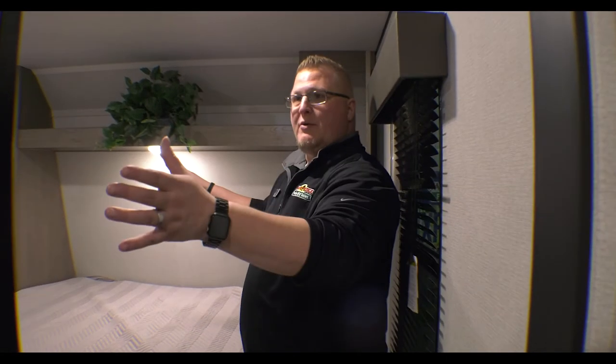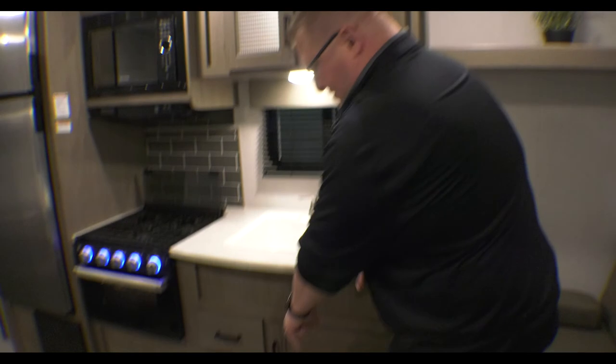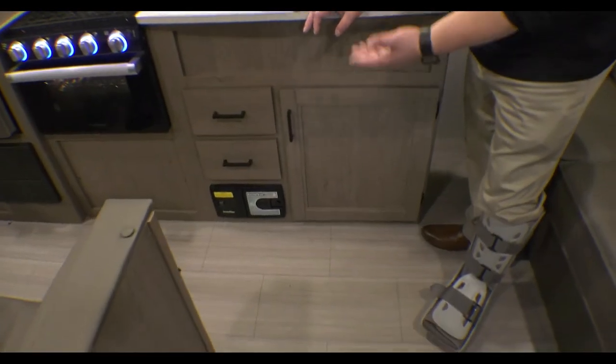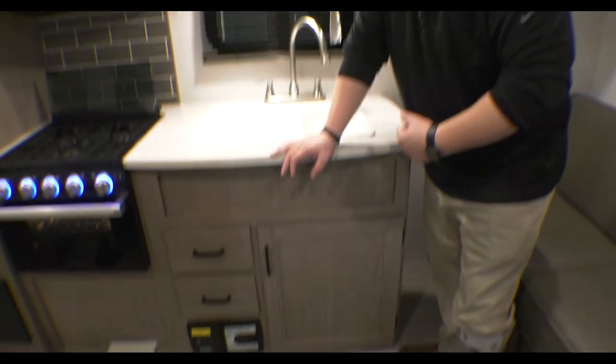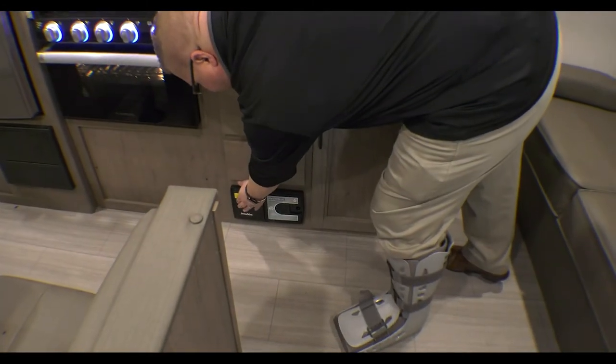You do have a 13,500 BTU air conditioner that is ducted throughout your coach — so keep your bedroom cool, keep your bunks cool, keep your bathroom cool. And another feature I want to make sure I mention is the central vac system. There is a hose that stretches to every corner of this camper, with different attachments that come with it. It works just like a shop vac, very powerful — it just helps keep kids clean, animals clean, whatever you're bringing with you.